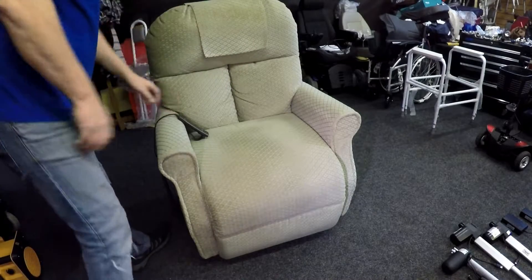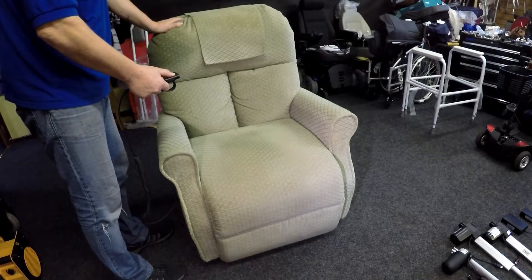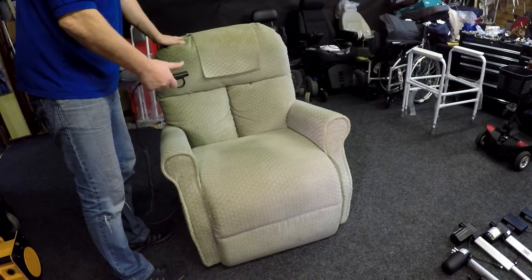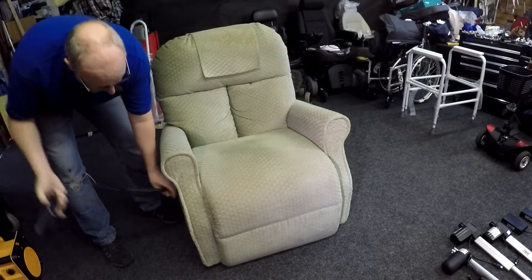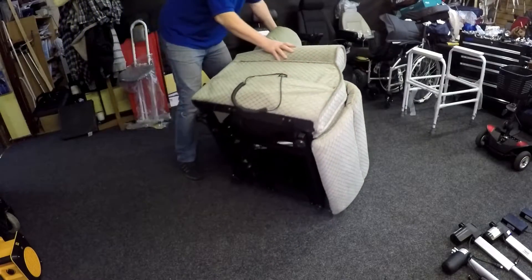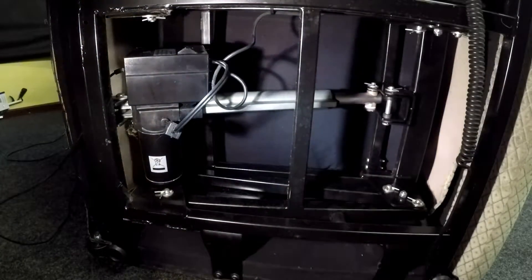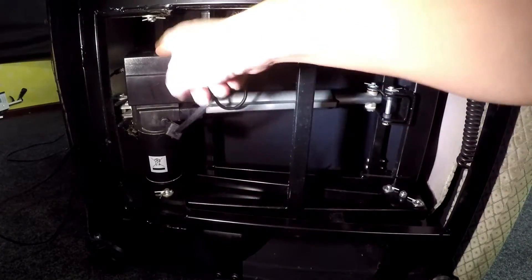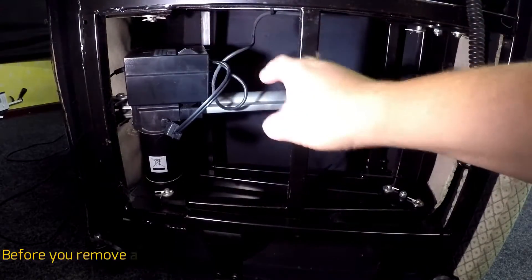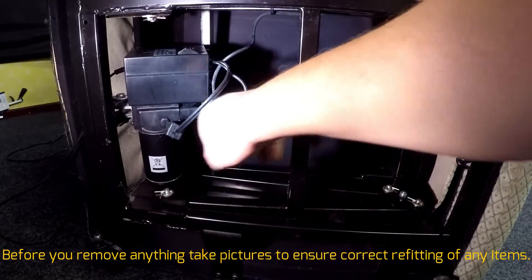Now I'm going to put the chair on its side. Before I do, I'll put the seat all the way down. Right, that's it down. The handset is on this side so I'll put it in the side compartment and lift the chair over. Now that's the chair on its side — you can see the motor, or what we call the actuator, here. That's your actuator and that's your transformer. This particular one has the transformer fitted directly onto the motor because it's an old one. Nowadays you'll get an external transformer — a low-voltage 29-volt DC supply to the actuator.